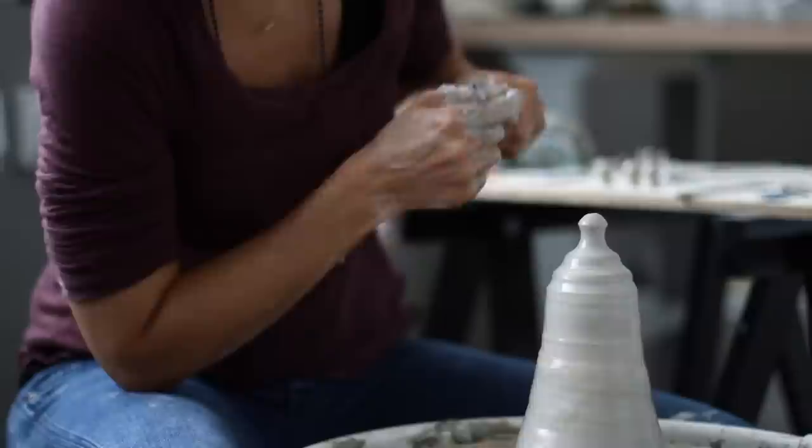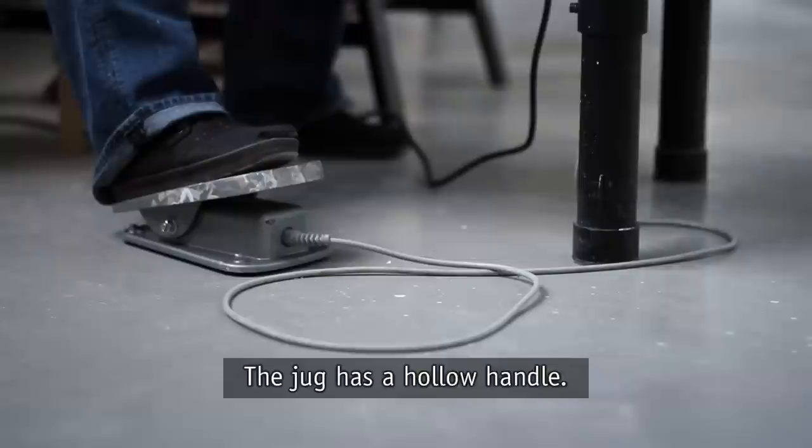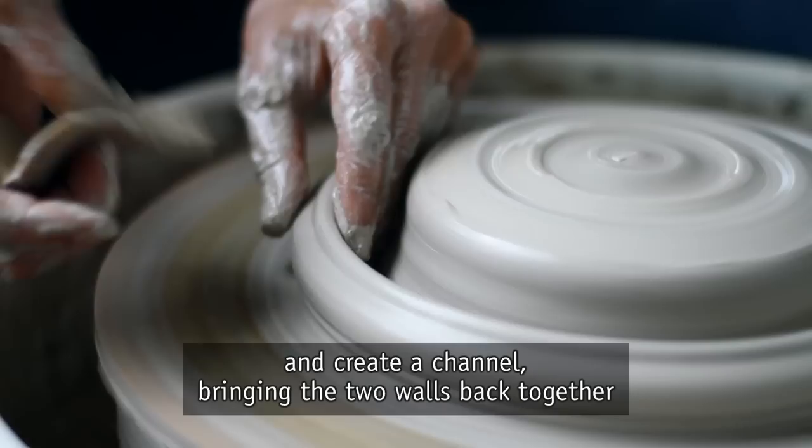First I throw the three spouts. The jug has a hollow handle — I'm pulling a solid ring of clay off the piece in the center and create a channel bringing the two walls back together and trapping the air inside.